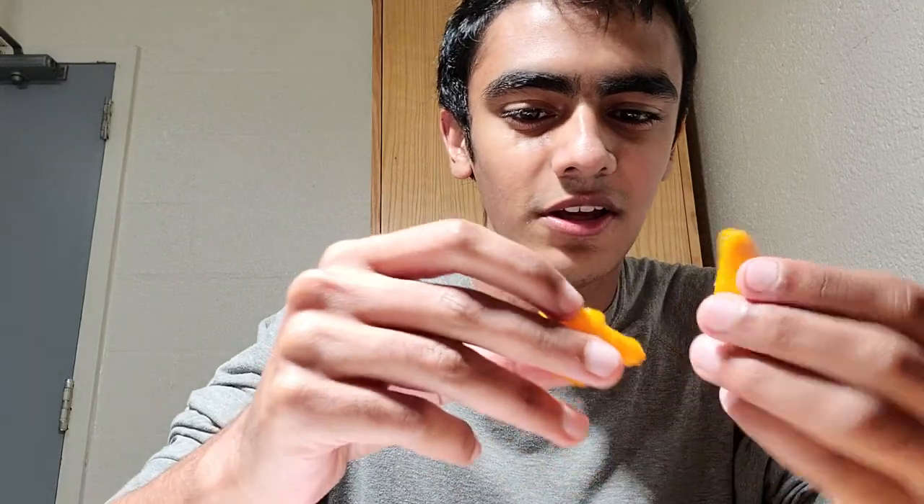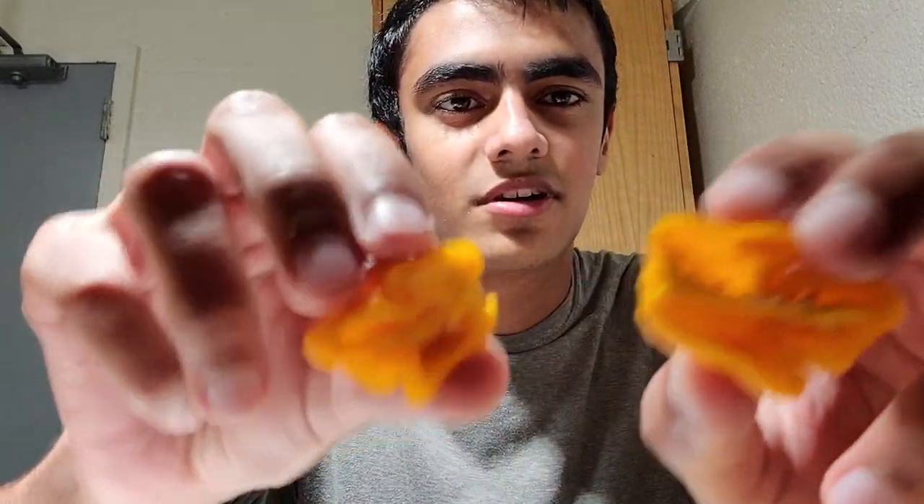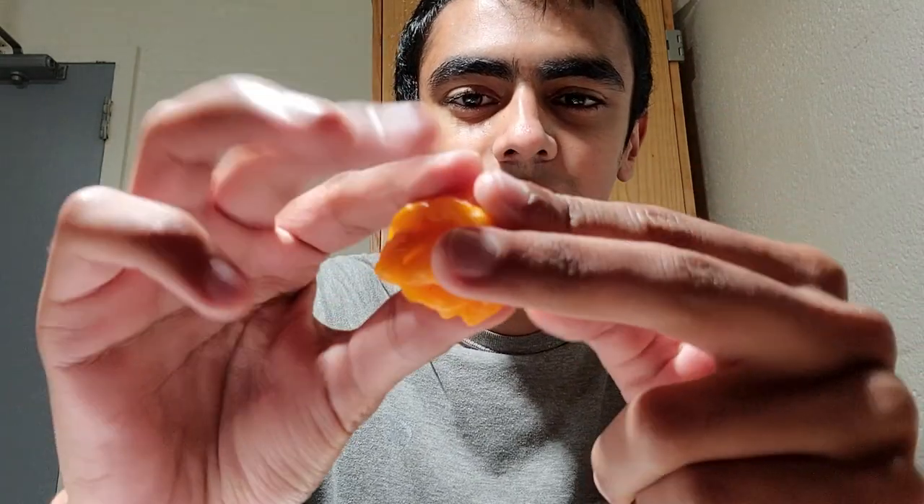I already sliced it in half and harvested some seeds, but just so I don't look like a wimp, you can see that I still left some placenta in there. Solid. Looks more like a Scotch Bonnet than a Reaper.